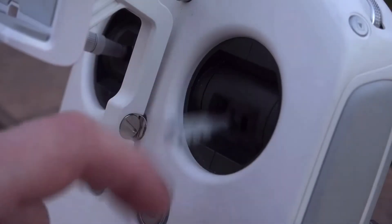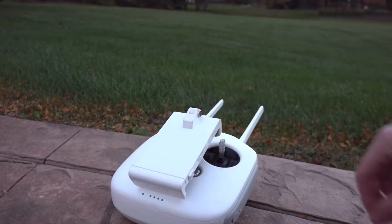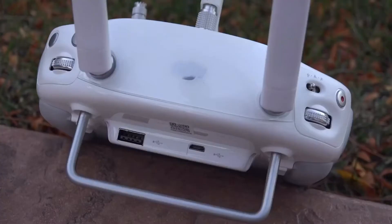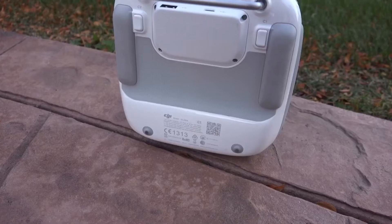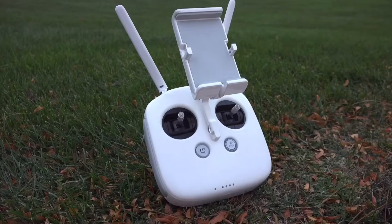DJI really paid attention to quality. Everything is really durable — I dropped the controller a few times and it still works and looks great. They made it so you can easily fold it up for transportation. The controller features buttons for stop and record, a little flywheel to adjust exposure on the fly, another flywheel to adjust the camera angle, and customizable buttons on the back. Overall, the controller is very friendly to use whether you're an expert or a beginner.